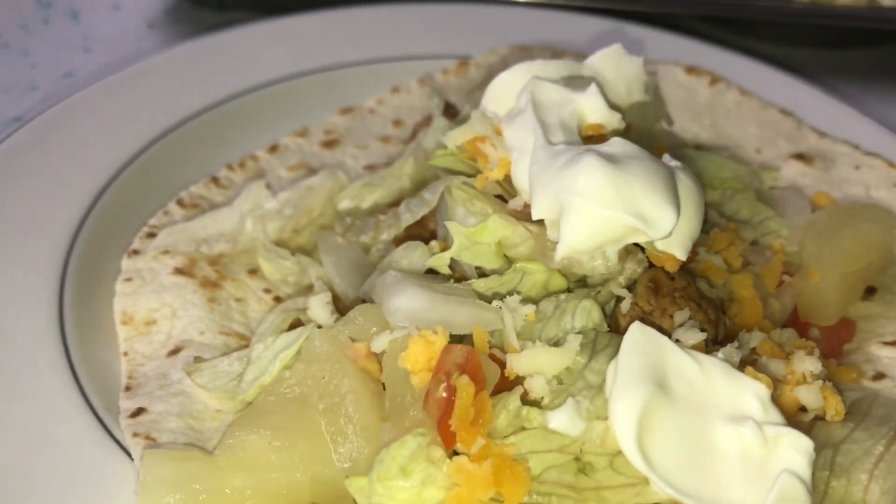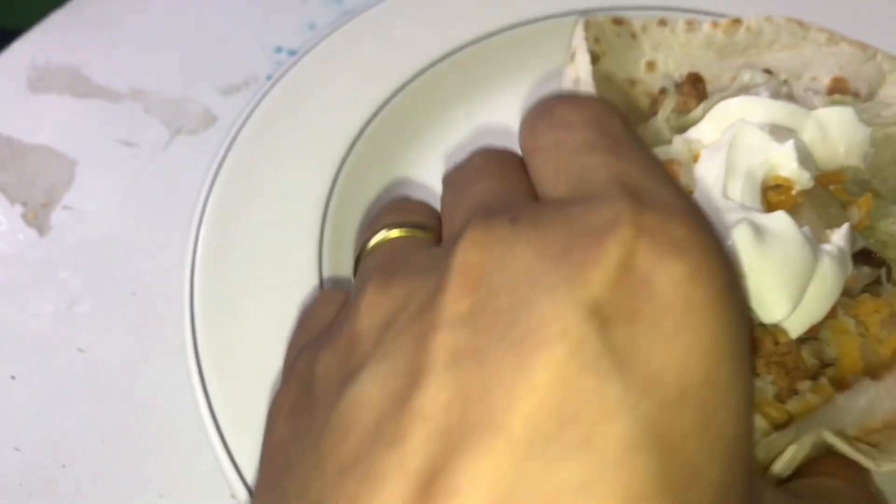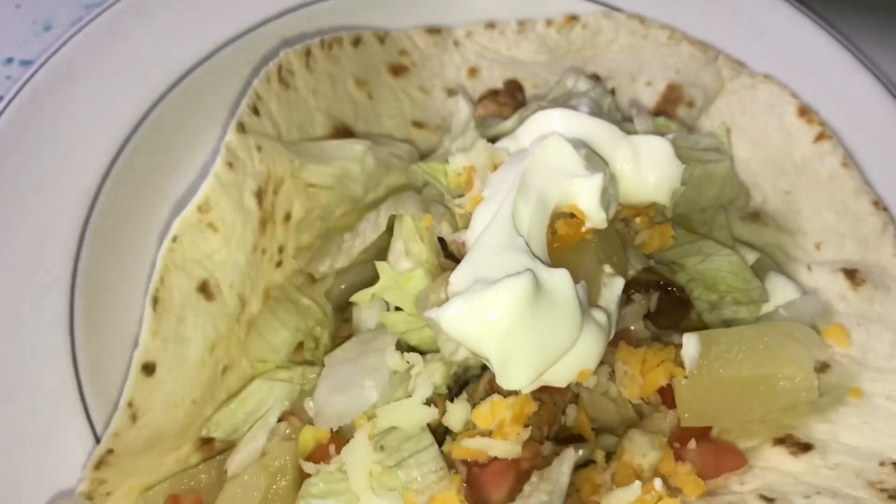So that's it, guys. That's our tacos. Here we go — this is the tacos that I made.